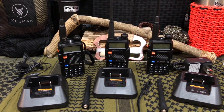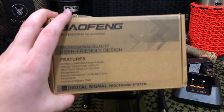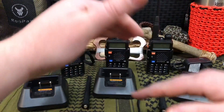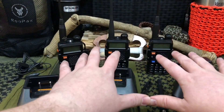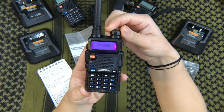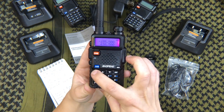Without further delay, my wife is going to give you guys a quick and dirty rundown — straight out of the box, how to get set up really quickly without diving into all the various nuances and menu options. The first thing you want to do is turn it on and put it in frequency mode. Then we're going to reset everything.